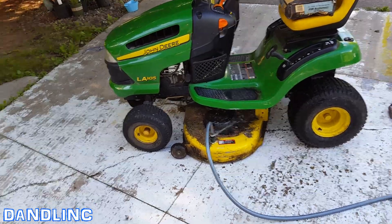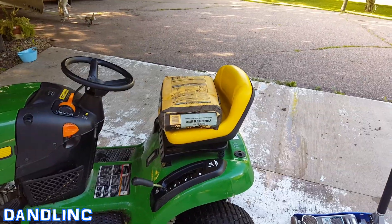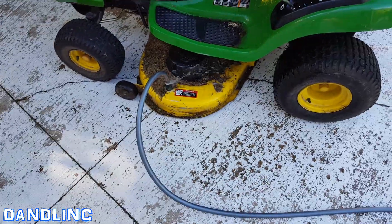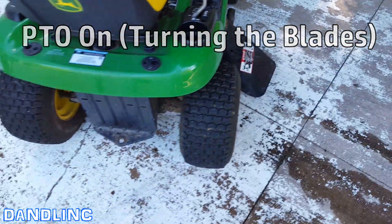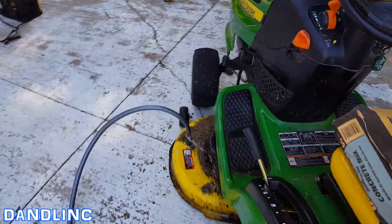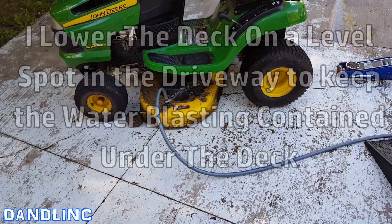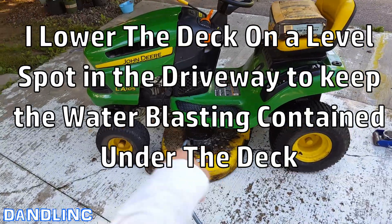We've got the water running in there for a little while to soften it up, the mower's going. That is my substitute — a 60-pound bag of white concrete mix, since no one else is around. I set up this rig, let's turn on the blade. Afterwards I'm going to power wash that part of the deck.